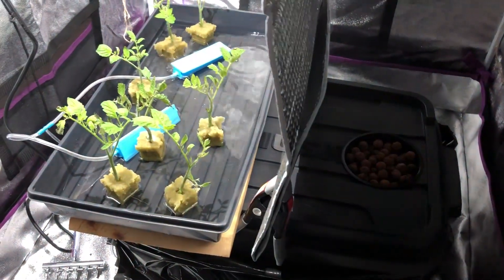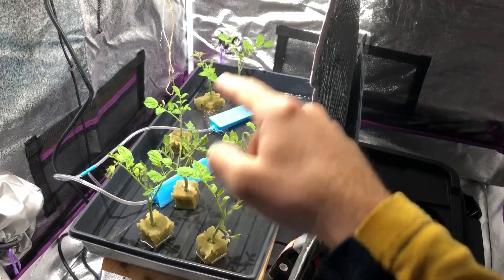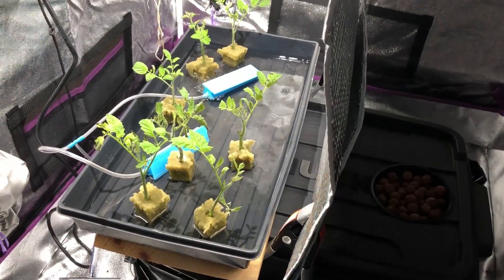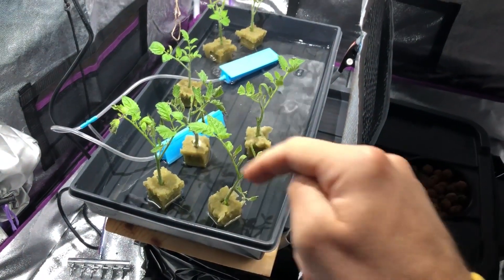Everything's ready to go. I will be choosing two of these to put in the net pots probably within the next week, maybe even in the next couple of days. But I'm just waiting to see which ones produce the healthiest roots.